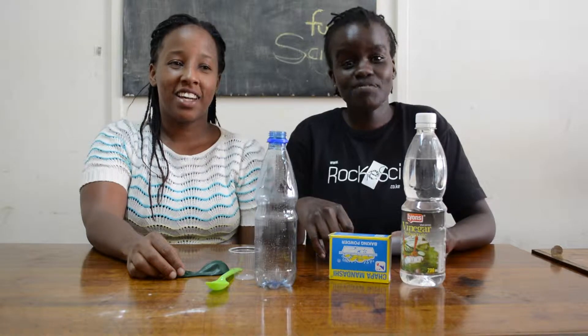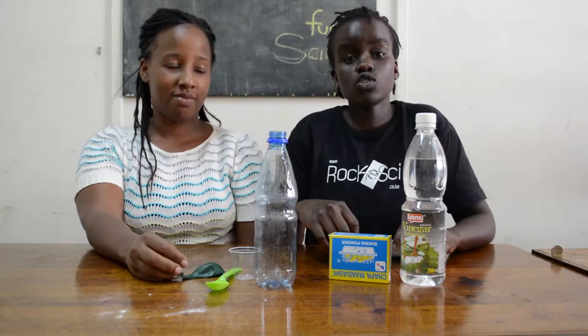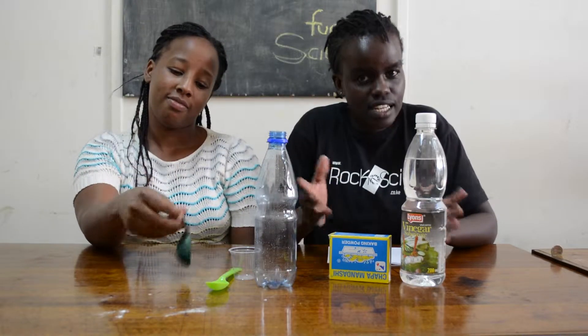Hi, I'm Karen and I'm Ruth, and this is the Punky Science Lab. Today we're going to show you how to inflate a balloon using an acid and base reaction.